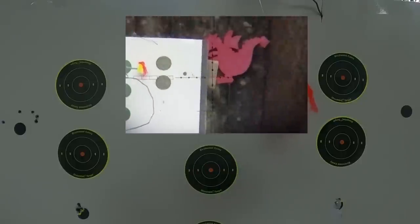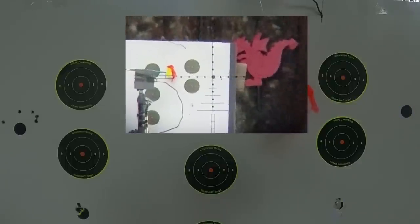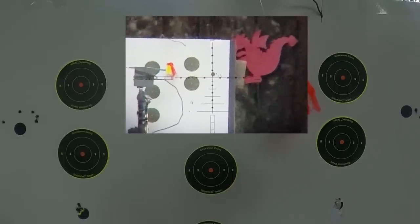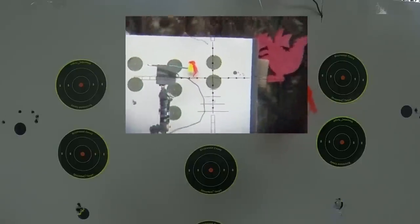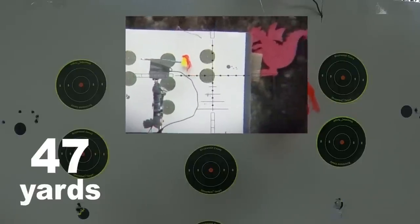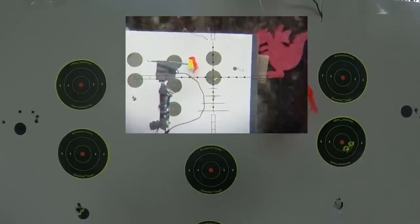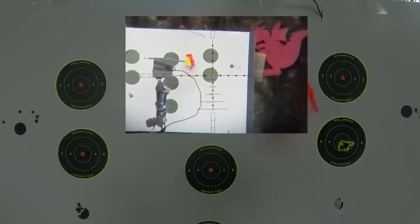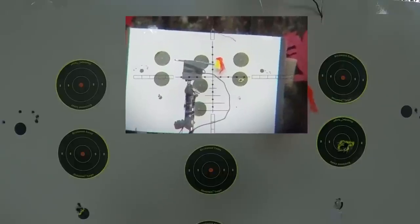That's just an example of how you can use that power adjustment function. Official JSP Hades group on mid power — excellent group at 50 yards. So that's JSP Hades — you could put those on target all day on medium power. Very cool.